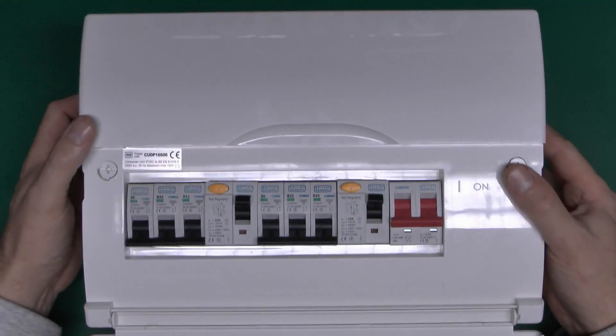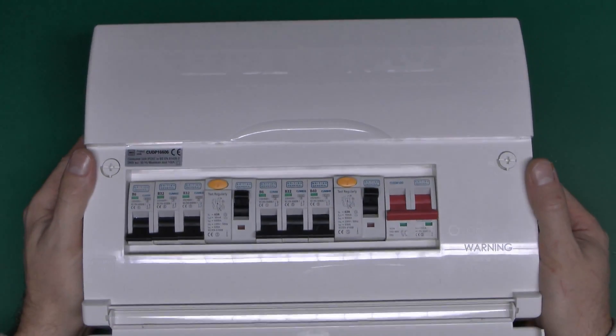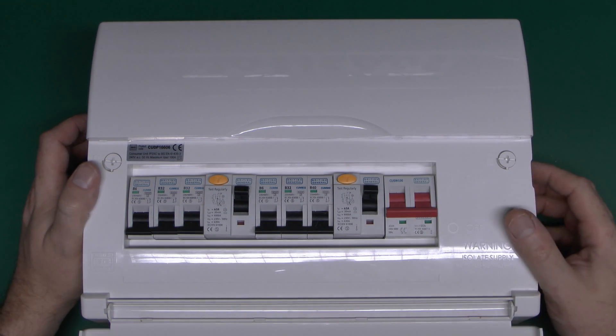This consumer unit is actually made of plastic, so this won't be permitted from January, which is only a few weeks away at the time of making this video in November 2015. But nevertheless, the internal arrangement for the metal ones is exactly the same - it's just that the outer case is made of metal.